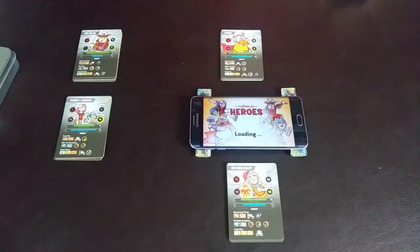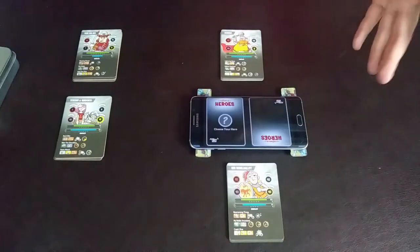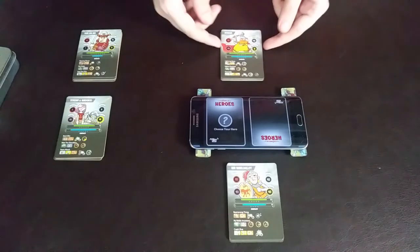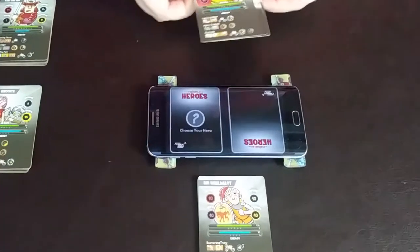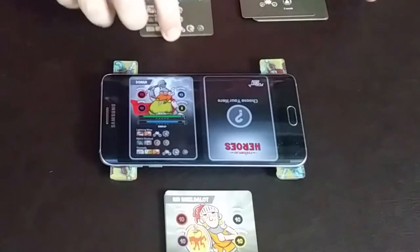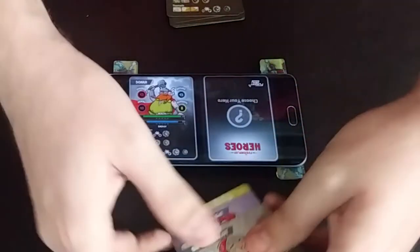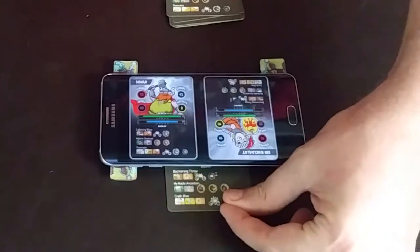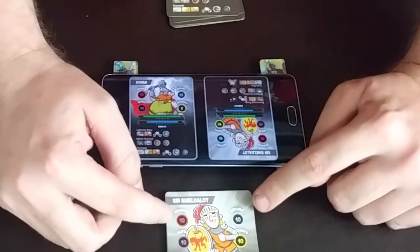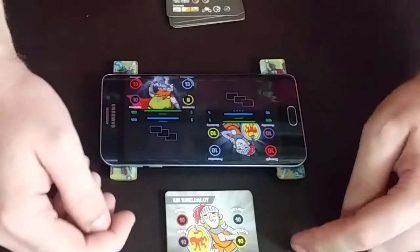We're going to start a new game. Once new game begins, it loads very quickly. It says choose your heroes — we have Sir Shield-a-lot and we have Donar. I'll go ahead and put my guy in to represent that I've played a card, and it shows right there. Really quick, really nice actually. How it does this is it has little chips inside each of these cards, and it also represents their strength, defense, mental, and dexterity.